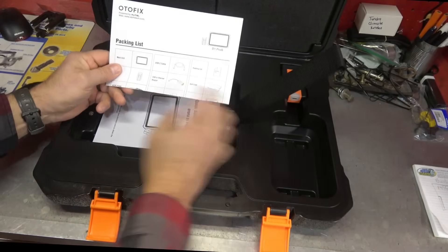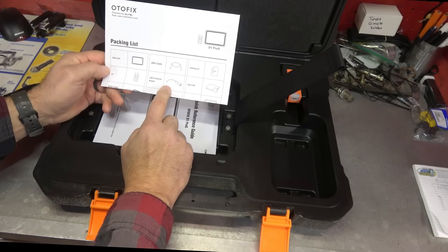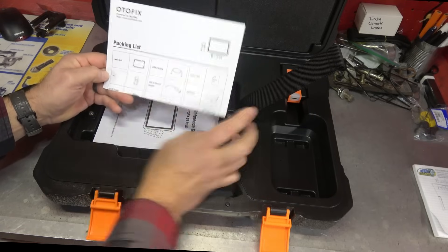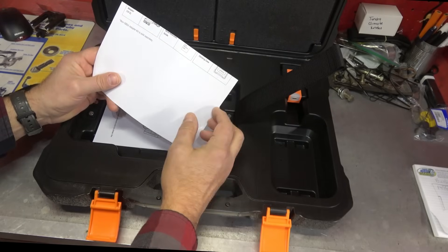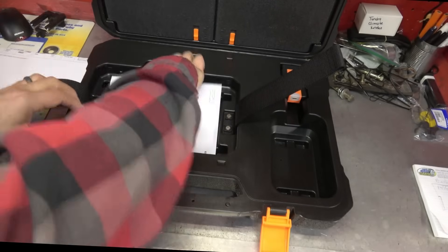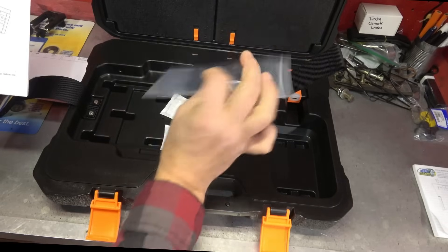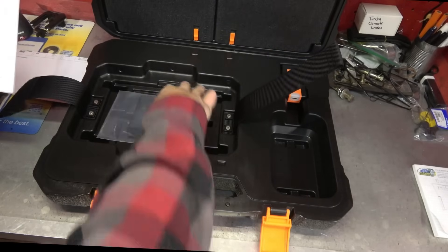Packing list here: USB to Ethernet adapter, so it does offer some programming capabilities. USB-C cable, main unit, the V1 dongle, and the carrying case. We do have a manual here. It looks like a screen cleaner as well, which is nice to throw in there. I appreciate them doing that.